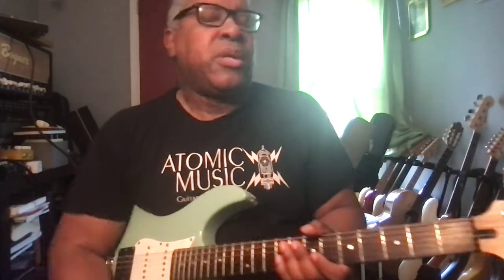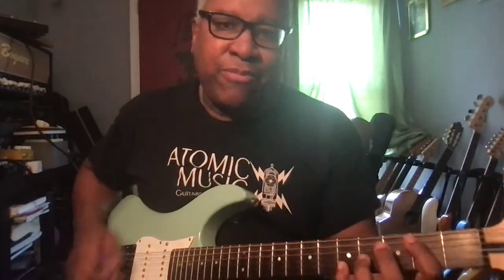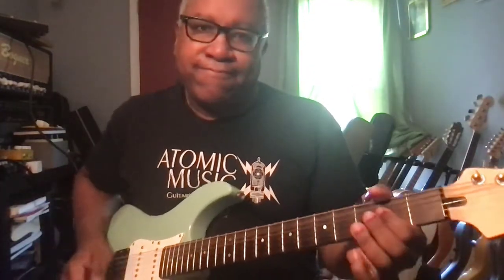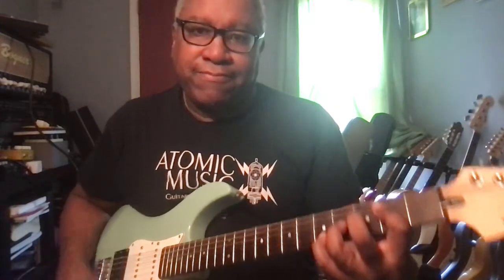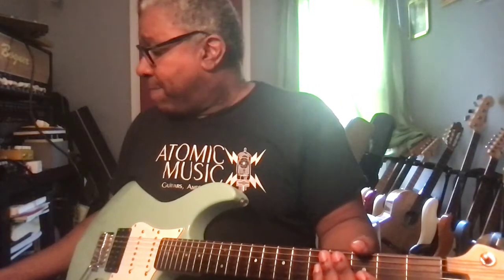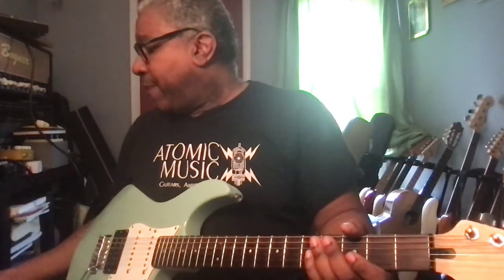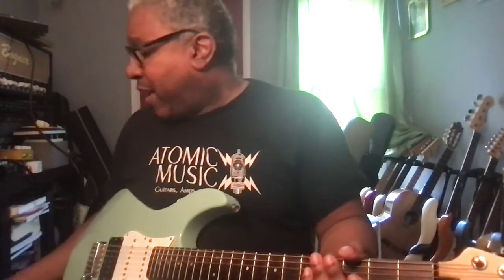Moving on to number three. This is a higher gain version of the same thing. Across the top: volume 17, gain 14, bass is five, mids minus three, treble at one, and presence at three. No bass boost on that one.